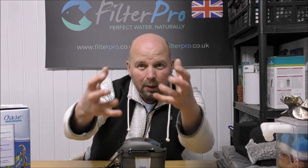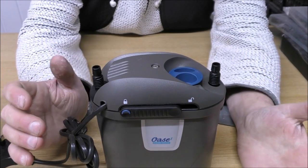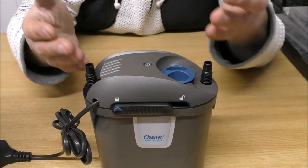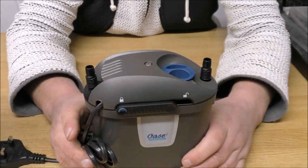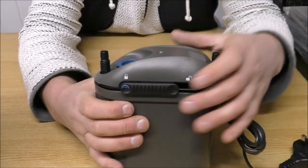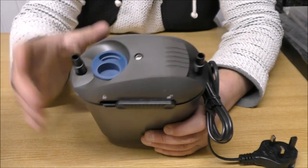Because it's so small, I'll bring the camera right in to take a look at how Oase think you should set this up. Things I do like: the easy-remove cap to fill it up with water when you set this thing away so that it's full before you plug it in. The in and out are fixed - I don't know whether that's a plus or a minus. The release for the head is quite easy; you just slide that one that way and that one that way, and then you can take the head off. That is the in, and that is the out, and the pump head sits in here.